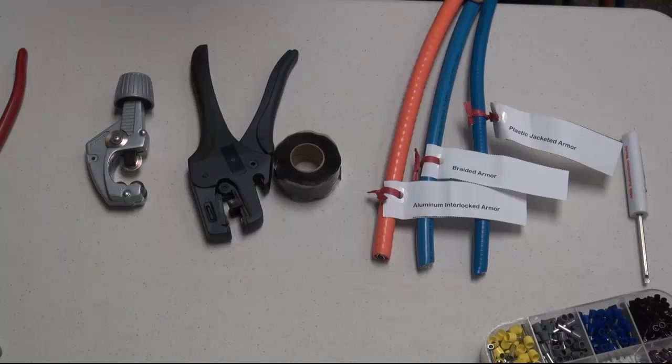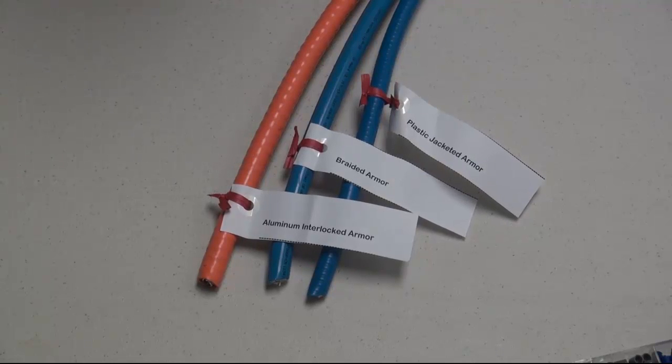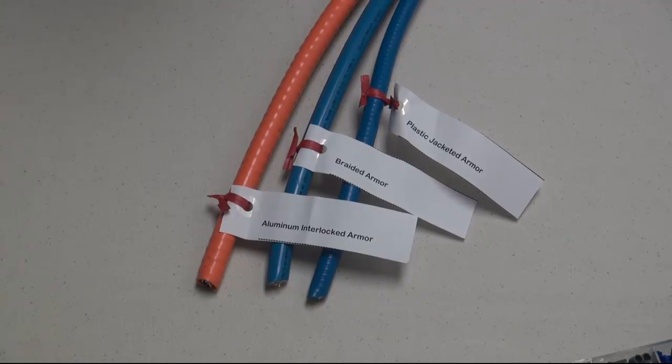Without further ado, we'll go ahead and get started. The first thing, of course, is the wire itself. That's what this video is actually all about — armor cabling and the different types.